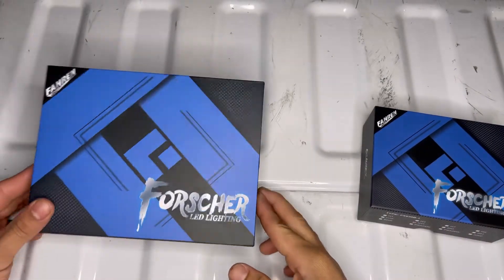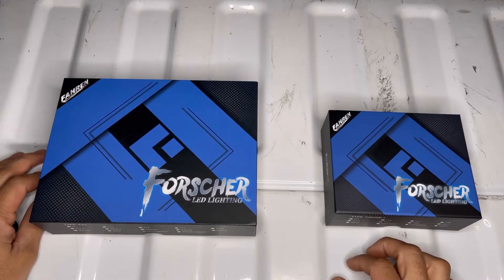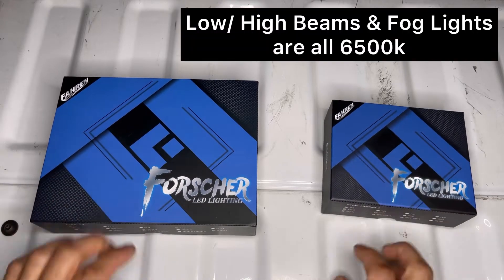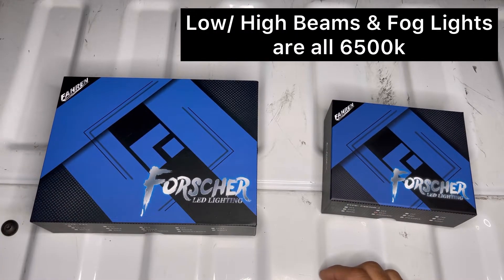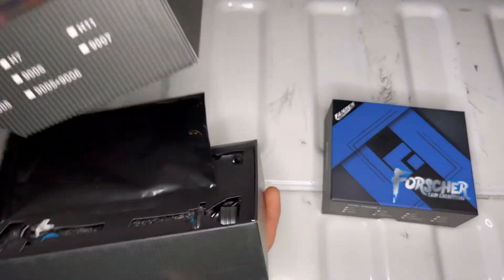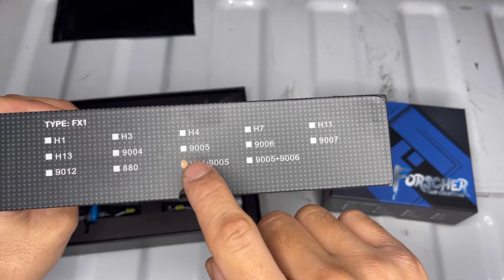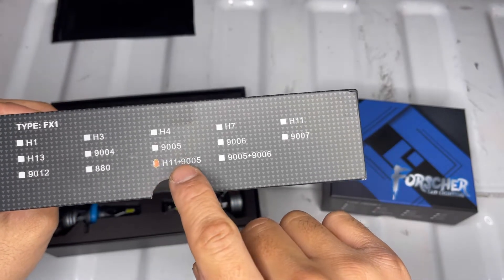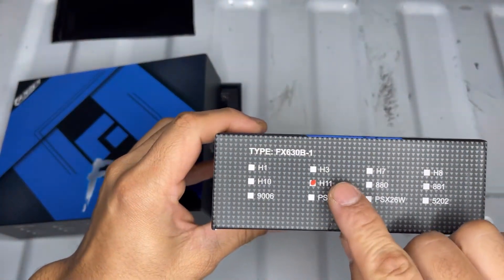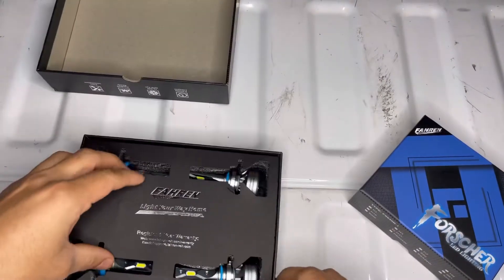Alright guys, so this is the set of bulbs we're gonna be using. They are from Farron. These are the fog lights, these are the high and the low beams. I got them both on Amazon — I will post the link in the description below. H11 is what we're gonna be using for the low beams, the 9005s are for the high beams, and these H11s are what we're gonna be using for the fog lights as well.